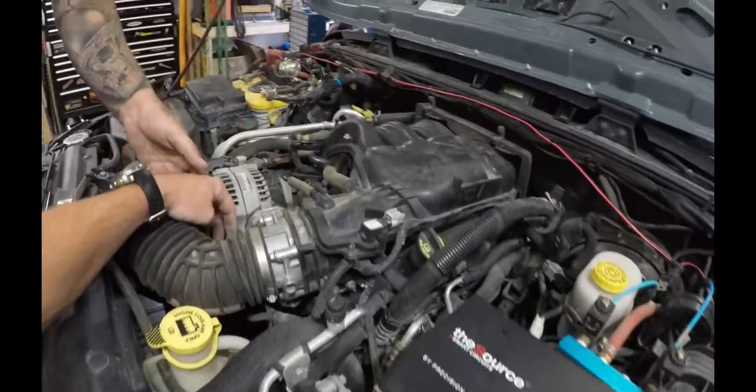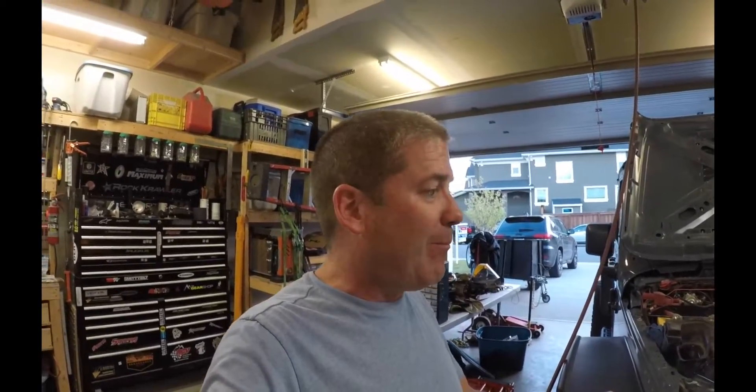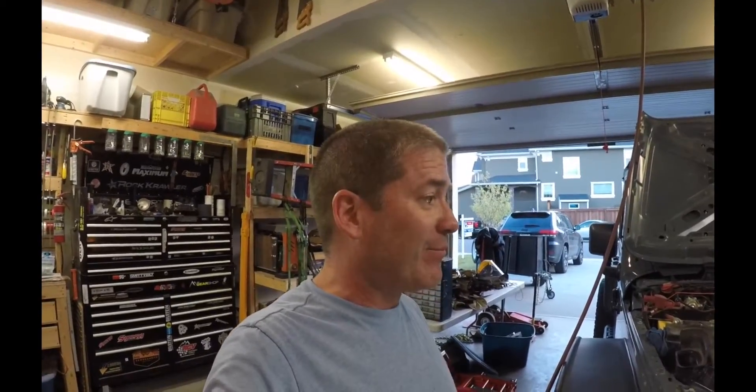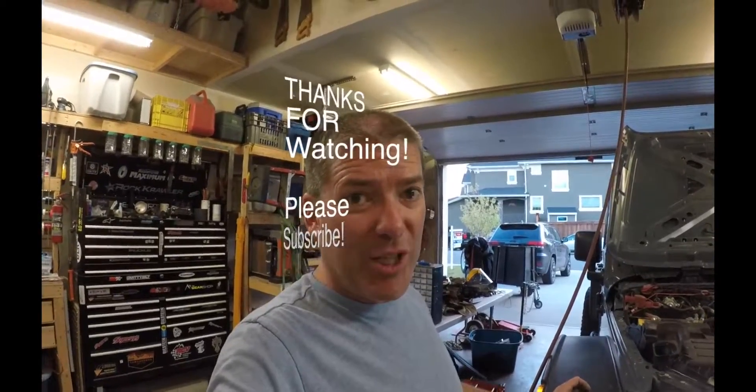That's it for the video today. I hope you enjoyed it and I hope it'll help anybody else out. If you have any questions please let me know - any comments, if you like the video give me a thumbs up, please subscribe, and I hope you guys have a great day. Any YouTubers under a thousand subscriptions, if you subscribe to me I will subscribe to you. Thanks again and have a great day.